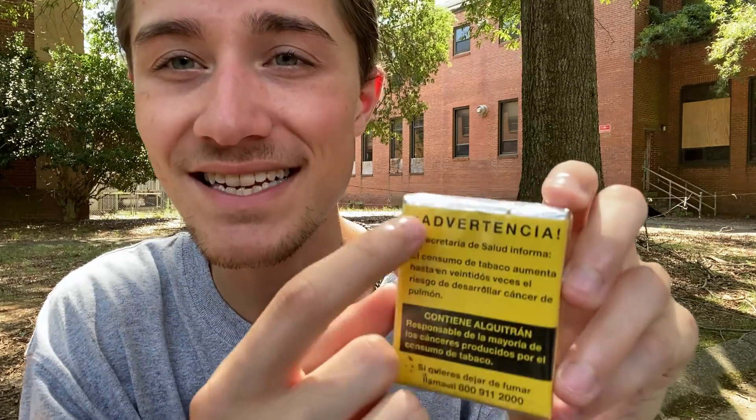On the back, it just says — caveat, Secretary of Health — 'El consumo de tabaco aumenta hasta en 20 veces el riesgo de desarrollar cáncer de pulmón,' which I'm assuming just means consuming tobacco a lot means you're going to get cancer of the lung.